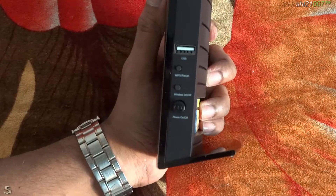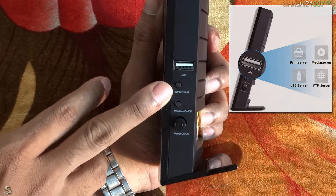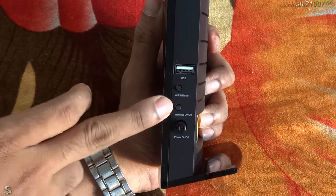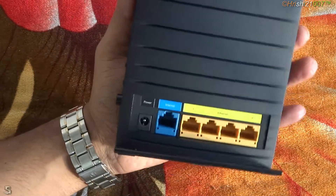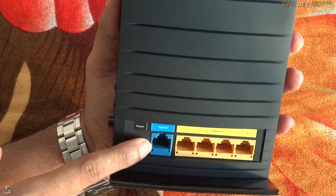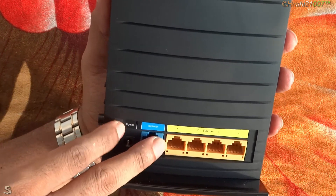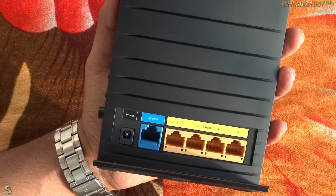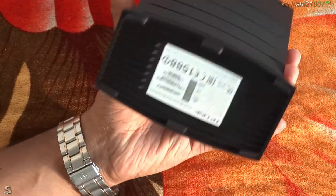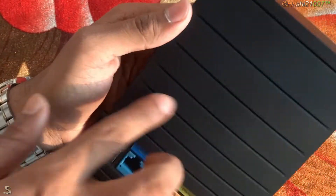On the right-hand side we have a USB 2.0 port, a WPS reset switch, a wireless on/off switch, and a power on/off button. On the back side we have the power port, the internet cable port, and 4 LAN ports — these are not gigabit LAN, these are plain 100 Mbps standard ethernet ports. On the left-hand side it is clean, nothing to show, and we have ventilation grills on the back.